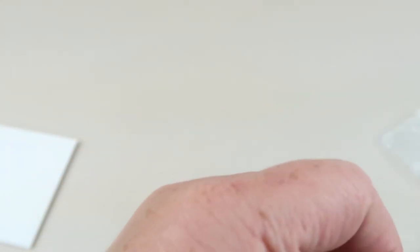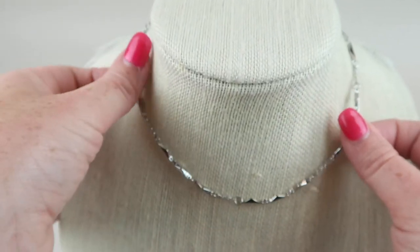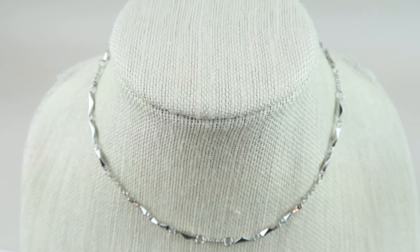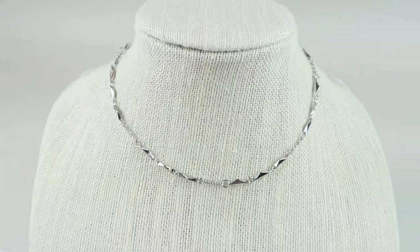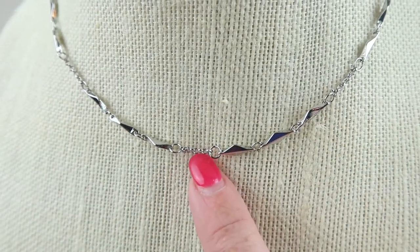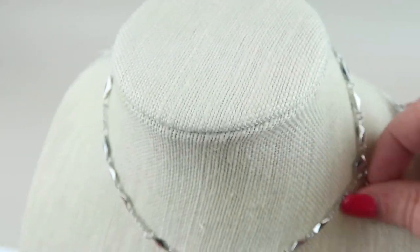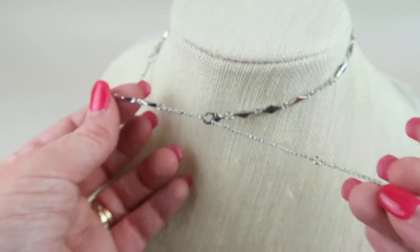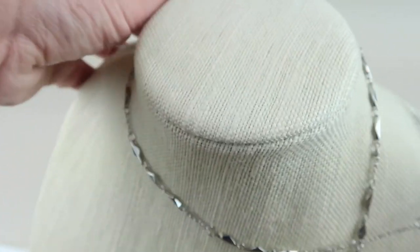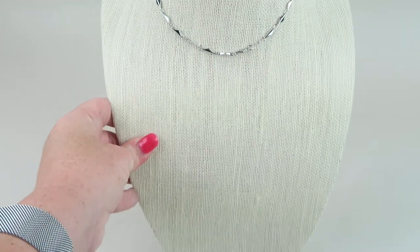Here's number two. We have a little silver chain necklace that goes really nicely with the earrings — you can see the little triangle shapes. There's a chain in between. This is a shorter necklace but it does extend a couple of spaces for comfort.